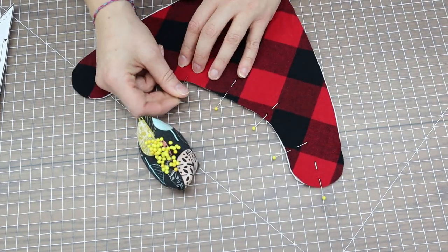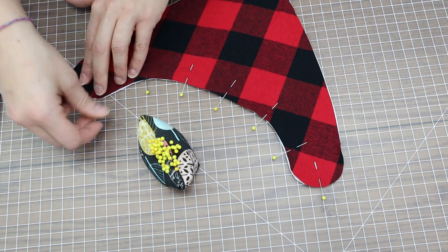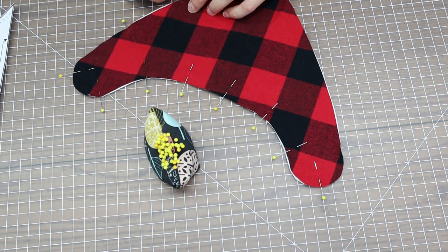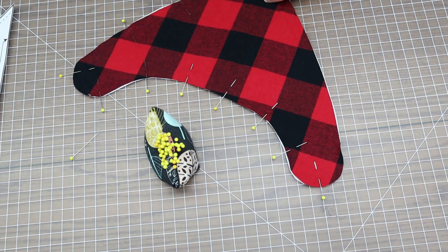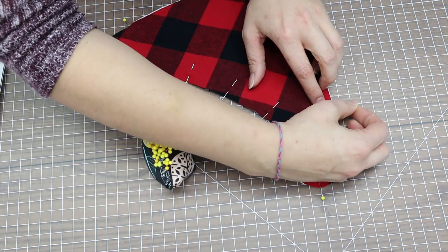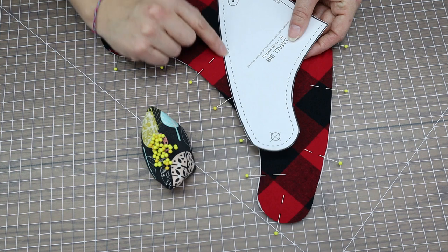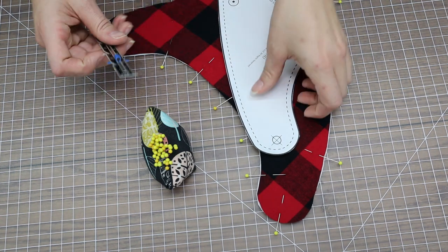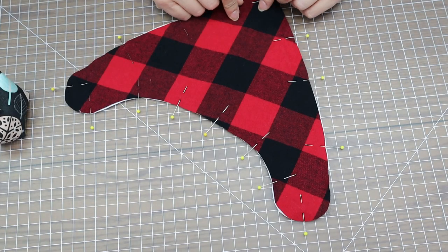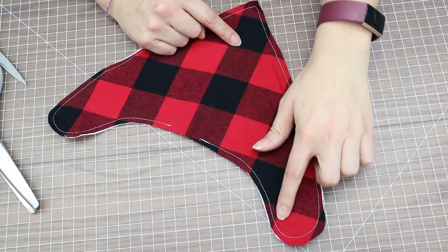I usually leave my hole for turning at the neckline. It sounds odd, but once the child has it on, that area gets ruffled so you won't notice any lump there. If you leave the hole down the side, it's physically visible when the child is wearing it. The pattern uses a dotted line indicating a quarter-inch seam allowance. Take it to the sewing machine and stitch all the way around, leaving that turning hole at the neck.